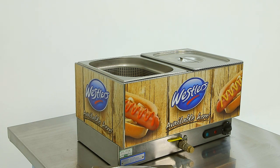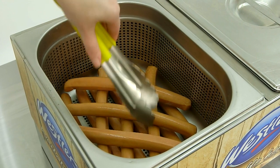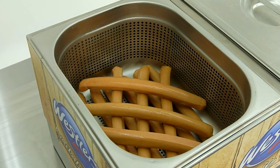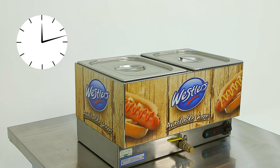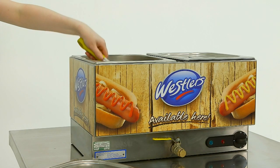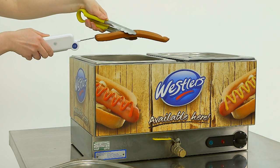Open your pack of Wessler's Frankfurters and carefully fill the containers with hot dogs, allowing space between the hot dogs for steam to circulate. Replace the cover and leave to heat for 10–12 minutes. Use a temperature probe regularly to ensure a minimum core temperature of plus 72 degrees Celsius is achieved.